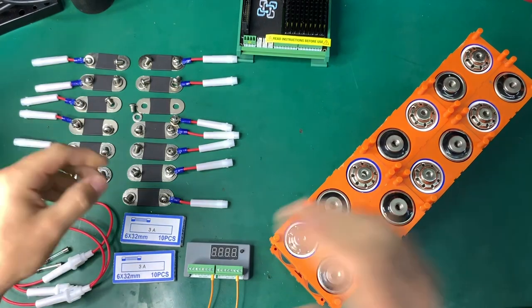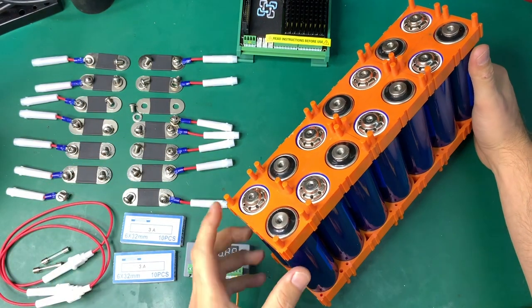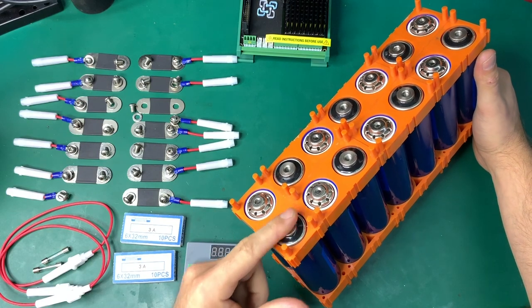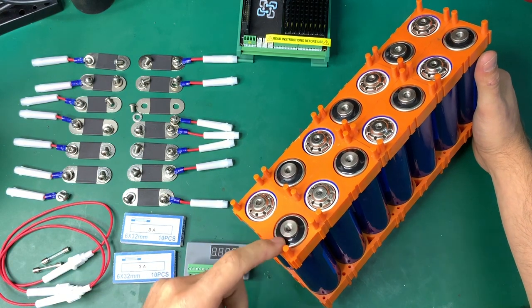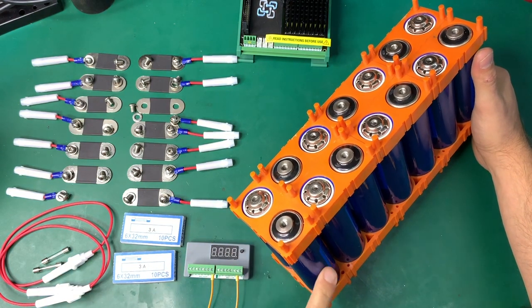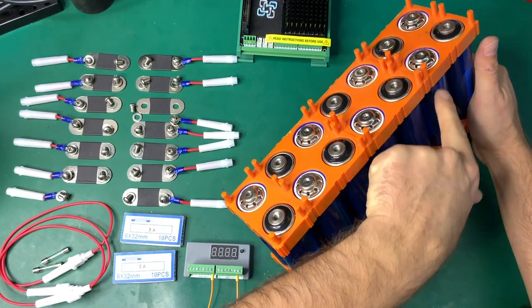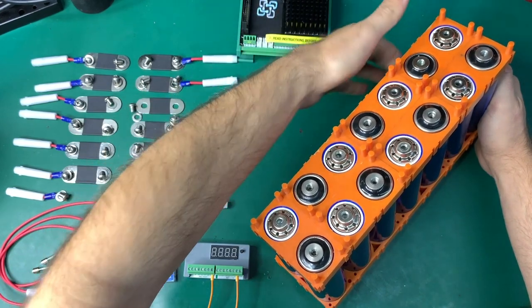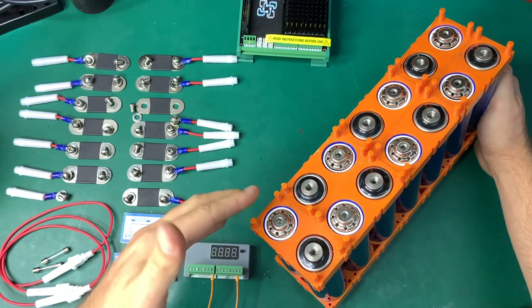We're going to start connecting the bus bars to the battery pack. This is the most negative cell in the pack — the negative of the whole battery — and this is the positive of the whole battery pack. The voltage links all the way through, cell by cell, through all the bus bars, and ends here at the positive.